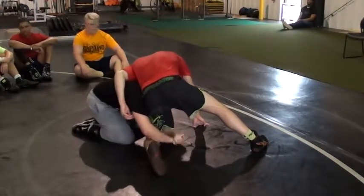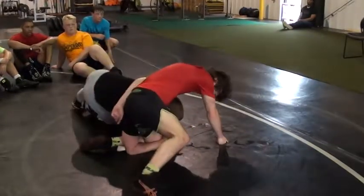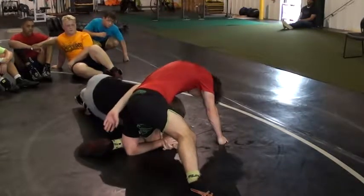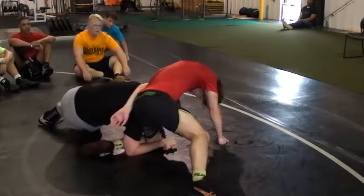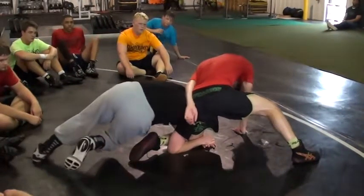I'm going to drop his elbow to the mat. My elbow is down. Now when I try to spin back side, I'm going to try to throw — but you can't throw. That makes sense.